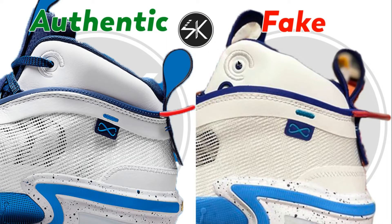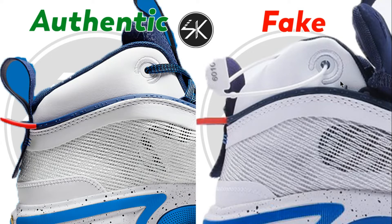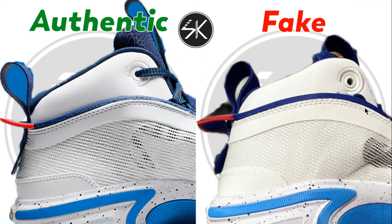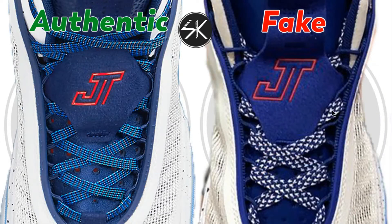On another sample, the lace hole is too close with the string whereas the authentic has a lot more gap. Moving to the other side of the shoes, still the same — the lace holes are not placed right in the middle, there's no gap. On this one you can see the lace hole is too close with the string whereas the authentic has a lot more gap.